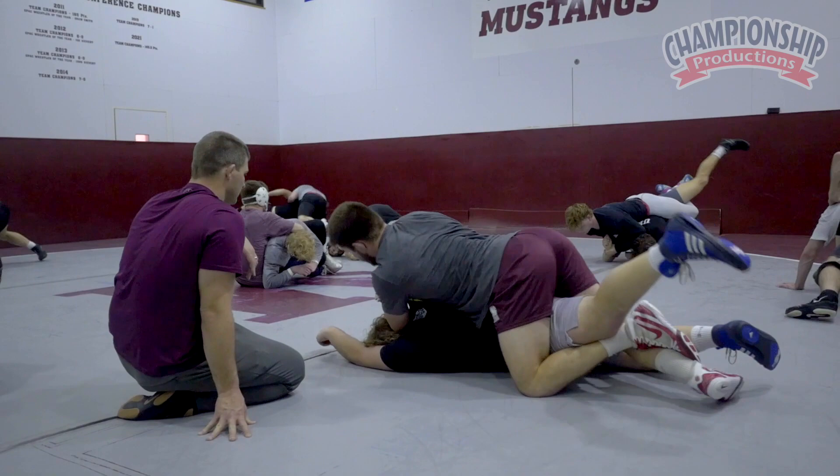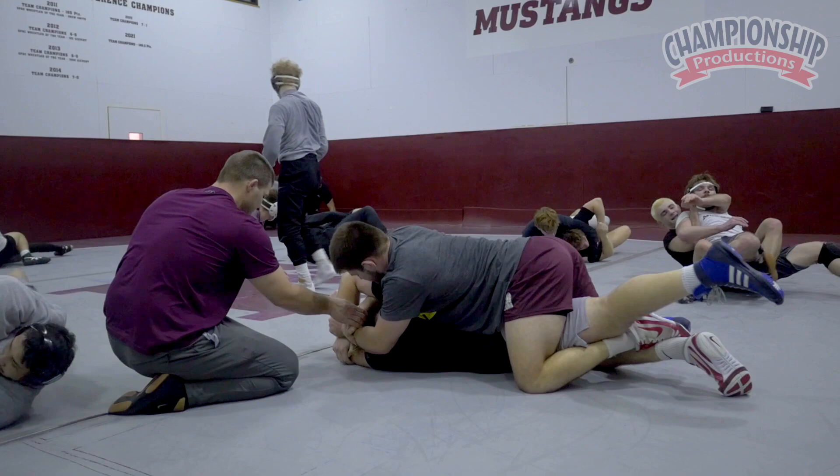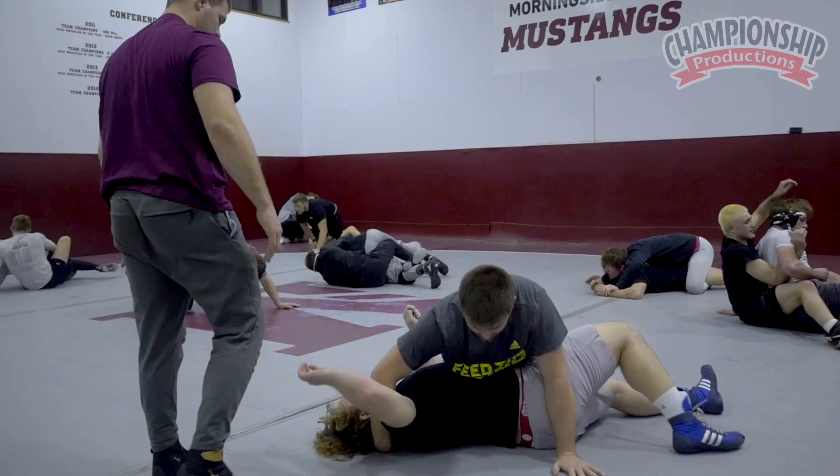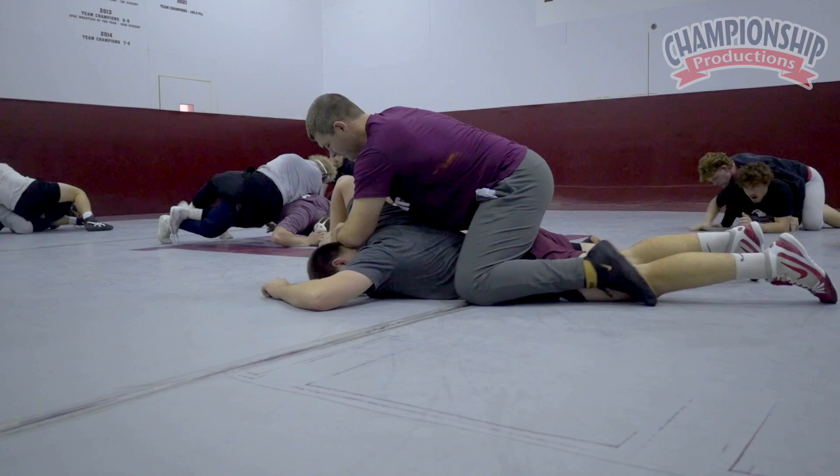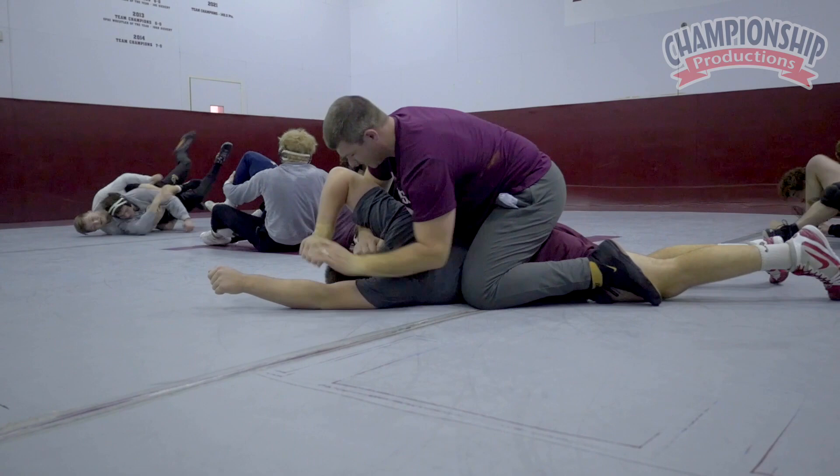And then I jump out? Yep. So I'm doing it right on you — you go down. Grab here. I want to keep this triangle. Then I'm really putting torque on your shoulder instead of letting you get there. Yeah, so I keep this triangle — torque on your shoulder. It's a little bit harder to defend.